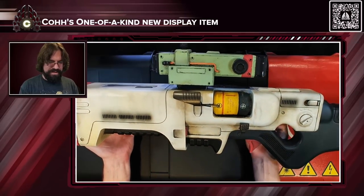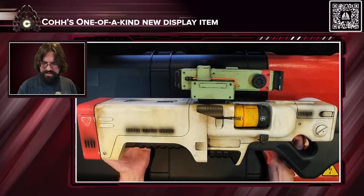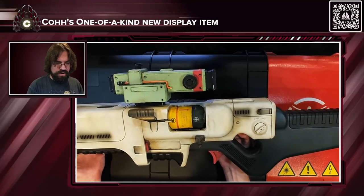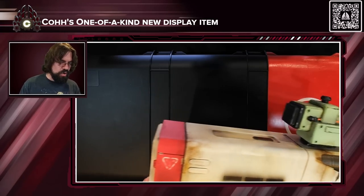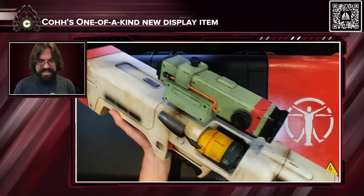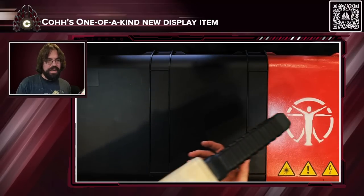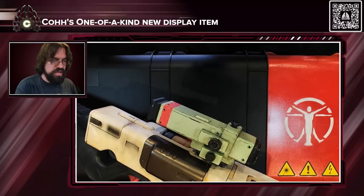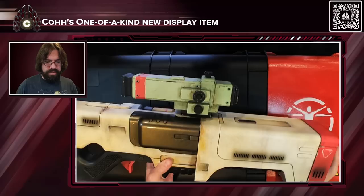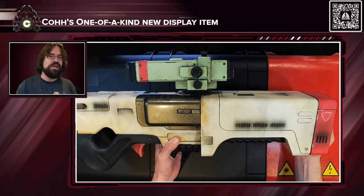This is the Institute Laser Rifle from Fallout 4. This is a near-exact replica — it is incredibly heavy and super, super detailed. This was made by a company called Vulpin Props, and I really appreciate them taking on this project for me.